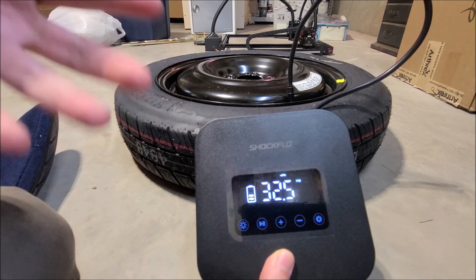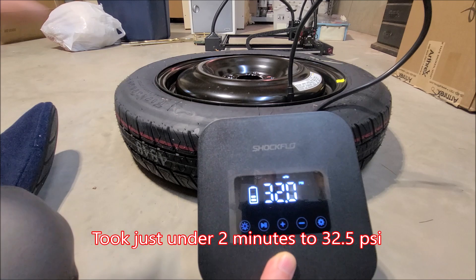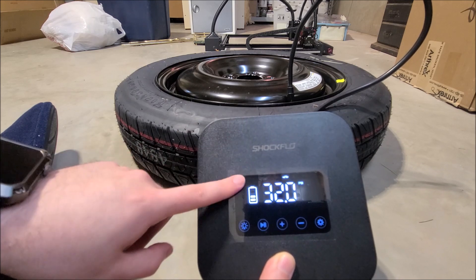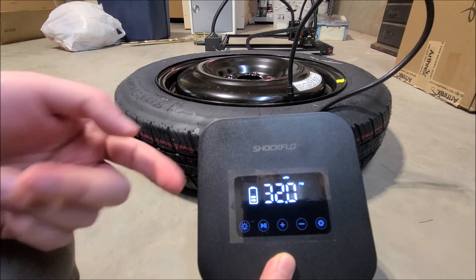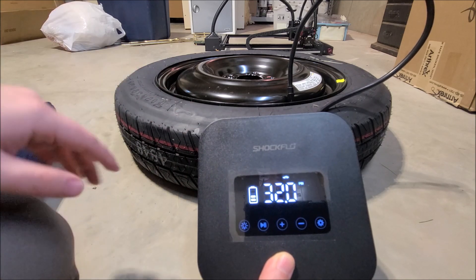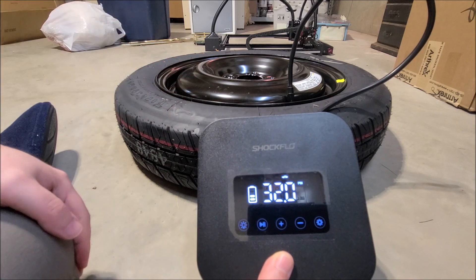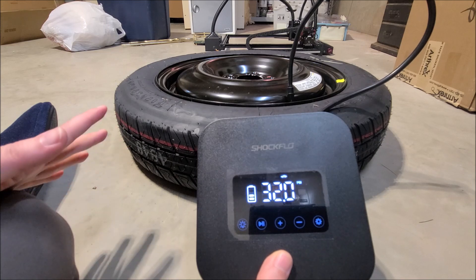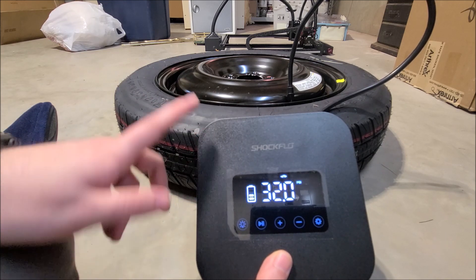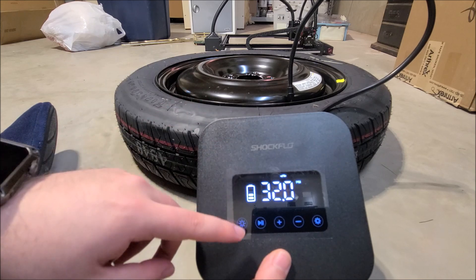I'll pause here — 32 PSI is roughly what you'd inflate a normal car tire to, and it reached that in a short amount of time, so that's how long it would take from a completely flat tire. It does show half battery, but I never fully charged this when I first got it. I doubt it actually consumed half of the 7,800 mAh equivalent pumping one tire — I think their site says you can pump around 10 tires from a full charge. I'll try fully charging it and testing again after.